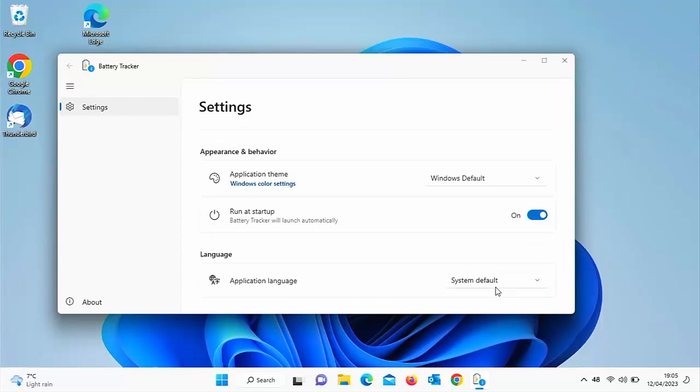The last option is application language. There aren't too many choices — Chinese or English United States. I'd say leave that on system default. So there you go — that's a great little app that shows you all the time on your taskbar how much battery percentage you've got left. I hope you like this video, and if you did, why not stick around? I've got thousands of other videos covering all sorts of subjects — hopefully you'll find something to educate you, entertain you, amuse you, and maybe even save you some time and money.